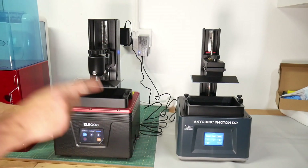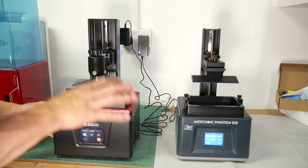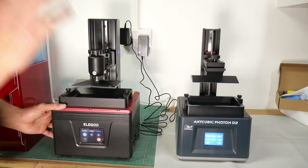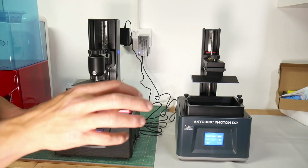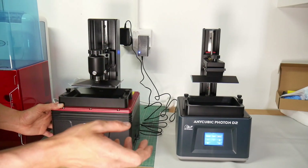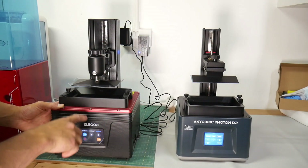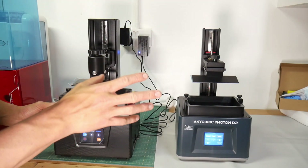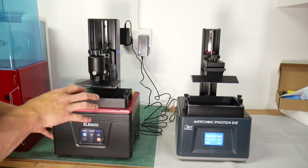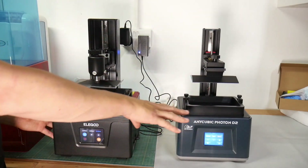Both are 2K projectors — 2560 by 1440p — which I believe gives around 50 microns, though that doesn't compare directly to monochrome screens since it's a completely different technology. From what I can see online, these print in similar quality to 8K screens like the Phrozen Sonic Mini 8K. Both machines also use about five times less energy than the Sonic Mini 8K, and their light sources don't need replacing after a year or two of printing like monochrome screens can wear out.